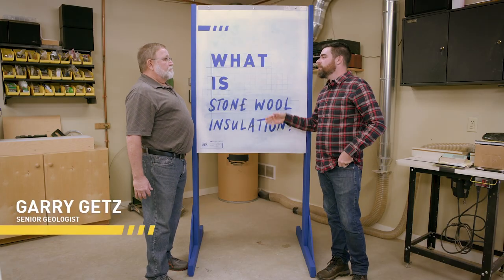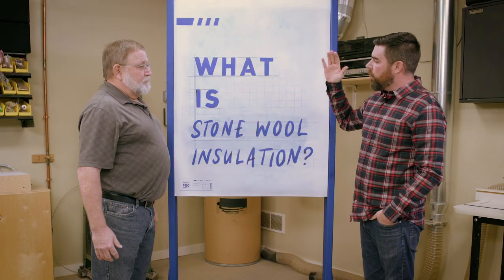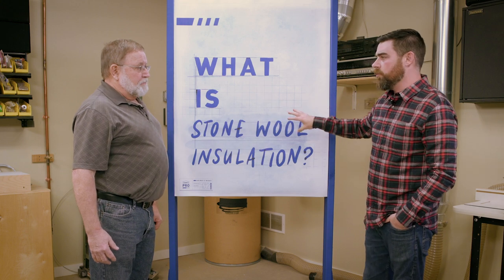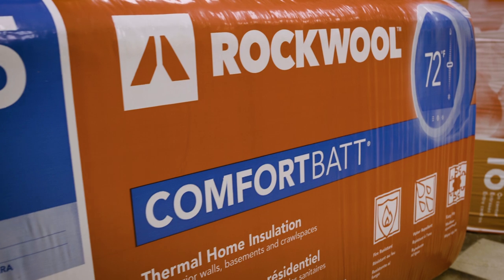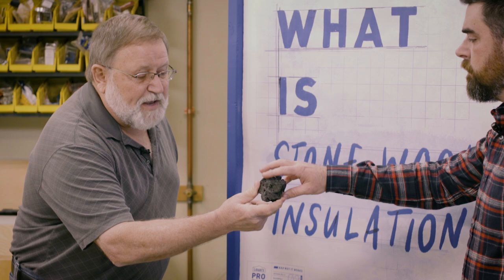Now let's dig deeper into the science of why it works. Today we have with us senior geologist Gary Getz. Gary, thanks for being here. Thank you for having me. If you could please explain to us — what is stone wool insulation, or even more specifically, what is stone wool? Stone wool is a product made from stone, and the stone is basalt. Here's a good example of what that may look like in nature.